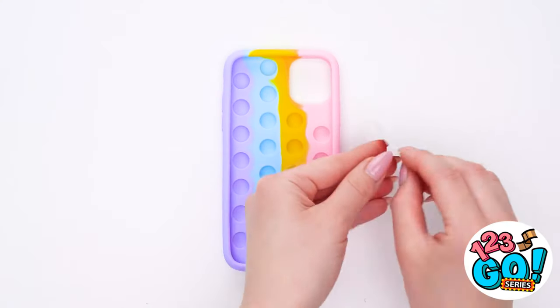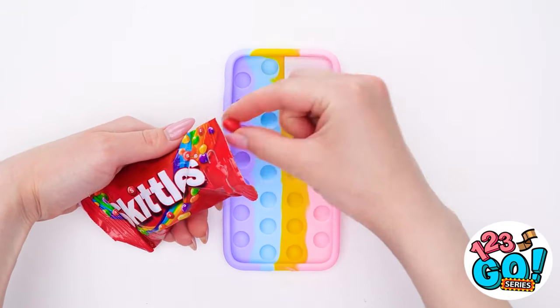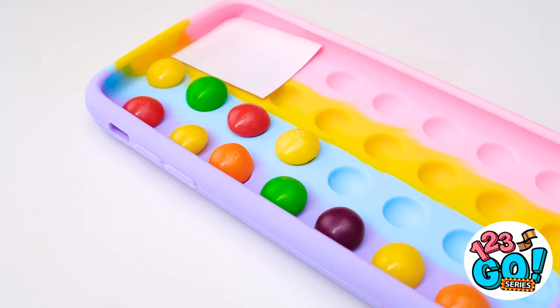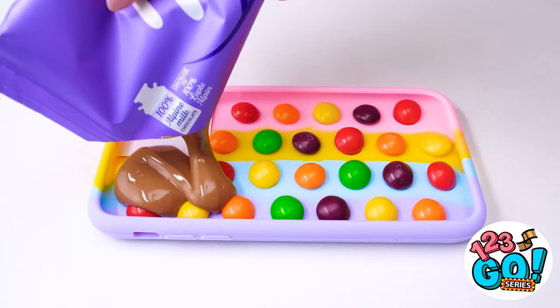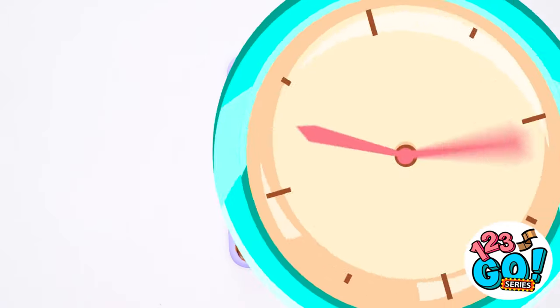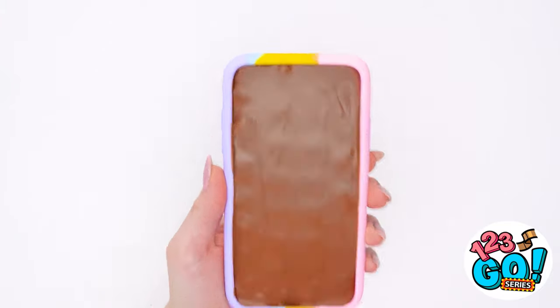We can just take your pop-it phone case and put a picture of a camera lens here. Then we can fill it with Skittles — one piece in each of the pop-it holes. Gotta maximize our candy stashing. And now for the chocolate! I melted it so it will pour easily — I'll just drip it all over the Skittles. That looks perfect! It's set, which means it's ready!